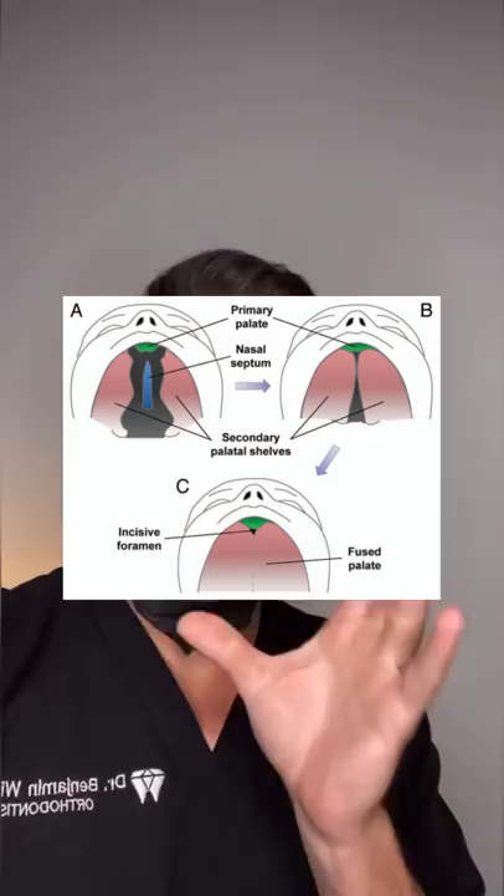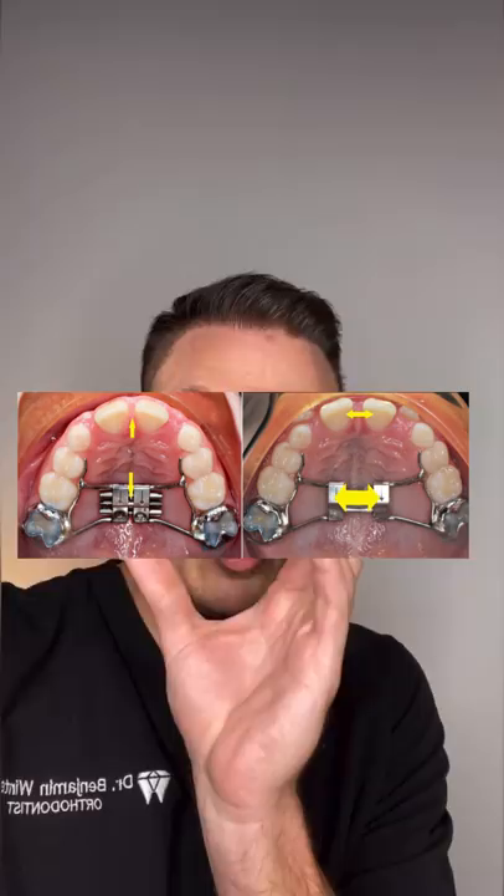My jaw hurts. How do you slide my face bones apart? Well, funny enough, the roof of your mouth is actually two bones that fuse together. And if you can crank it open early enough, those two pieces of bone go apart from each other. This increases the width of your upper jaw, even increasing the width of your nose.